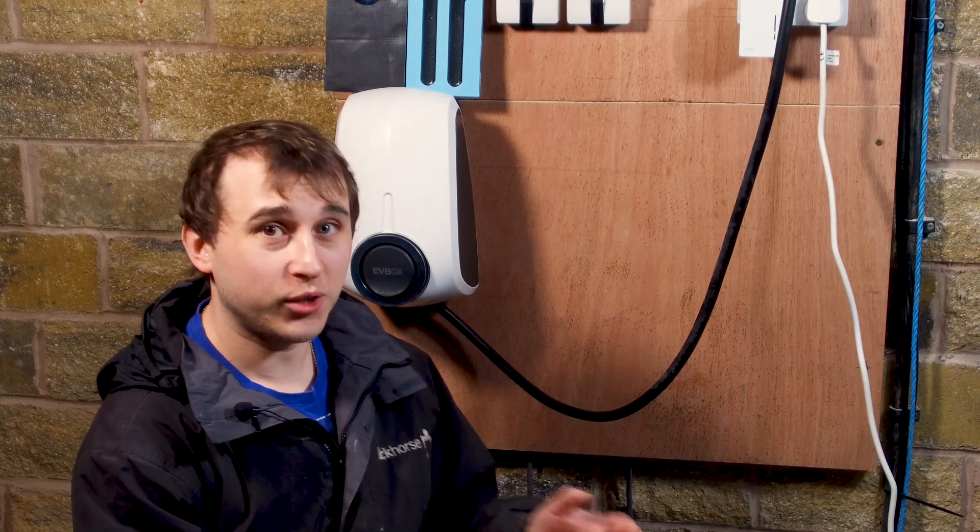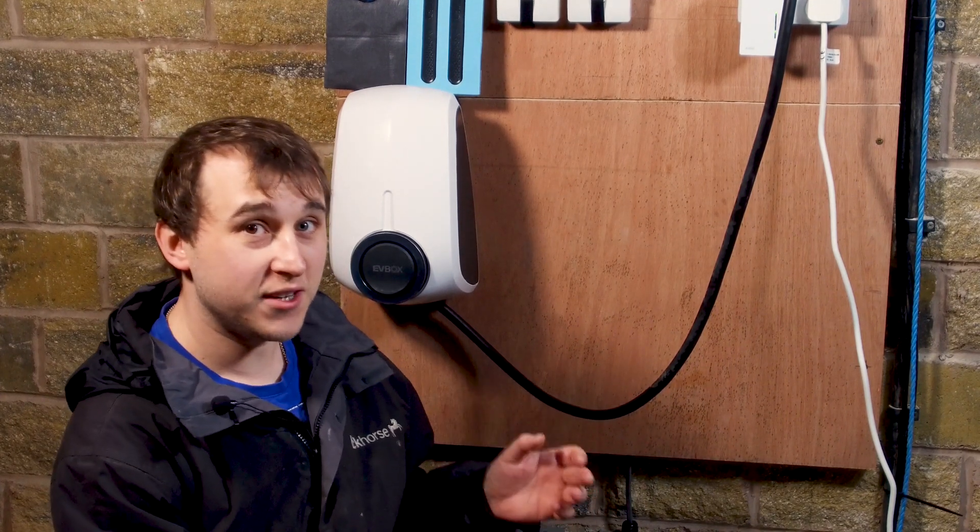If you want to help find a local installer near you to install one of these boxes then check out my link at rightcharge.co.uk forward slash evnic. Now before we get to unboxing the unit and showing what's in the box let's explain some key features that it has.